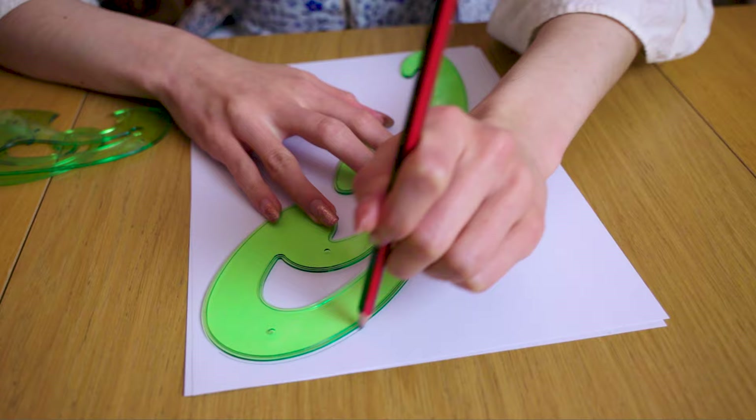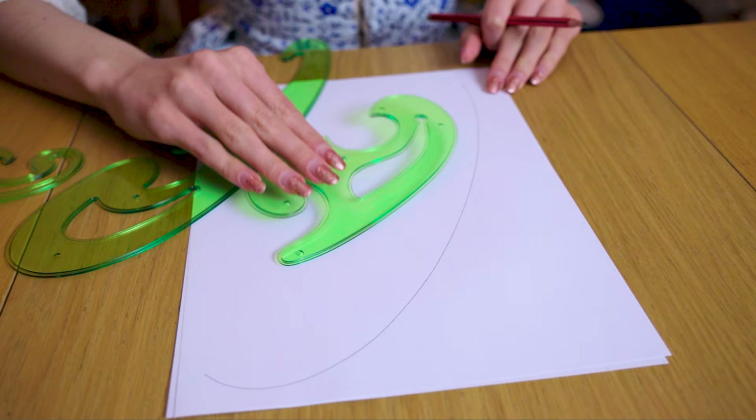Another bonus tool you could get is called a French curve. French curves are especially useful when you start with flat patterning or transferring patterns from a book to full-size grid paper. They help create all the curves in the perfect proportion so it can be done in one quick movement instead of having to determine how to draw a perfect curve between two points. As you can see, they come in a few different sizes, so there's lots of versatility for whatever you need.